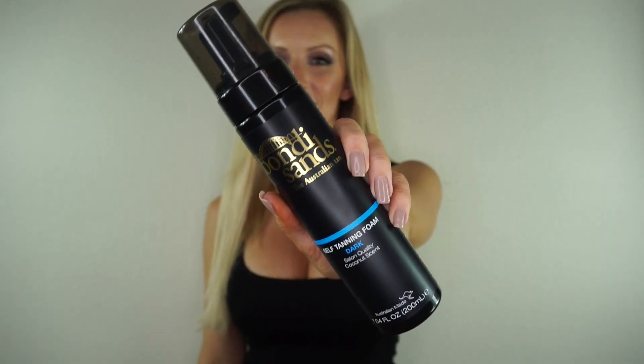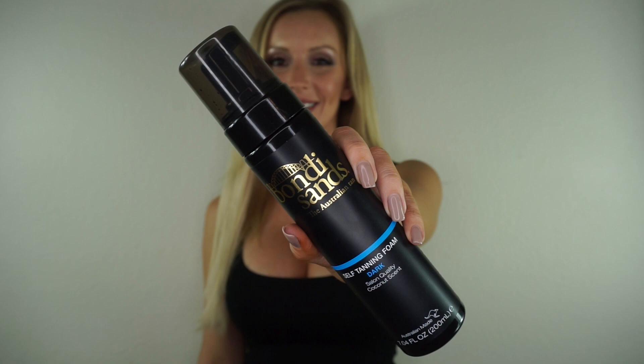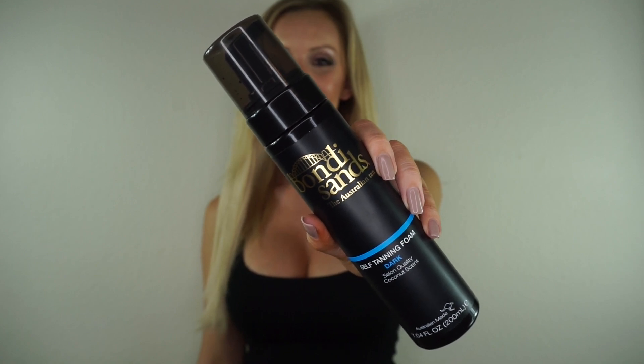Hey guys, so I get asked all the time about my self-tanning routine, so I wanted to make a video and share my tips on how to get the perfect sunless tan. My favorite self-tanning product on the market right now is the Bondi Sands Self-Tanning Foam in the color Dark. I love the color I get from even just one application of this tanner, and I love it even more after two.